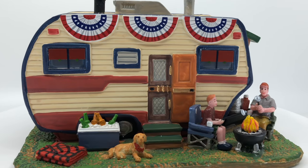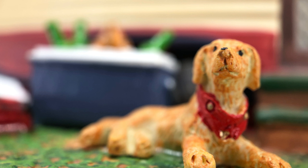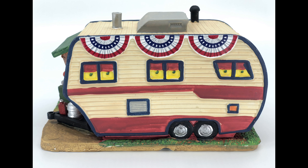So overall, relatively on the smaller side of the scale, but really in-depth details — you can see the dog there, it's a really cute touch. And then we've got roasting the s'mores over the campfire, also another great feature.